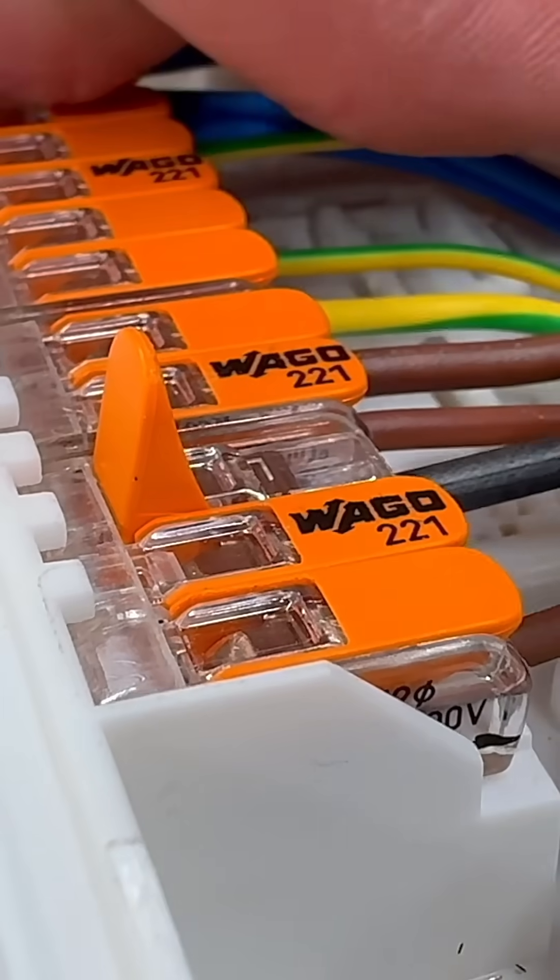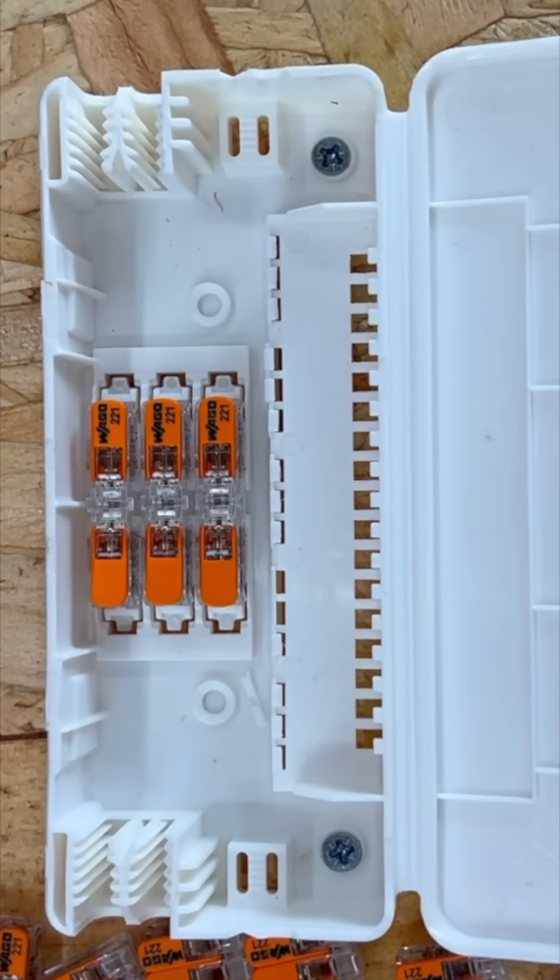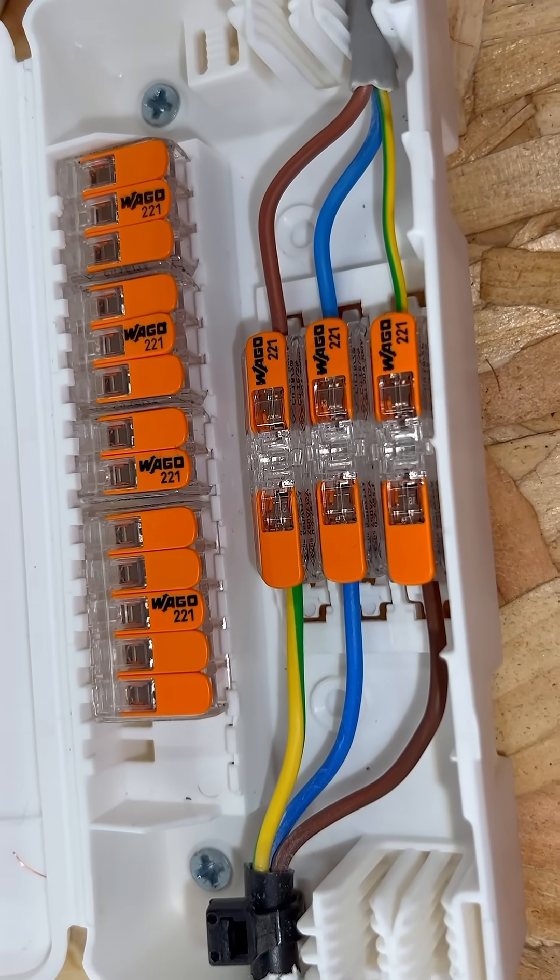In the base, you can neatly house up to three 2-2-1 inline connectors, ideal for extending circuits or connecting flex to twin and earth.